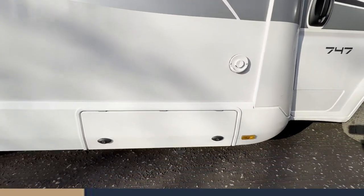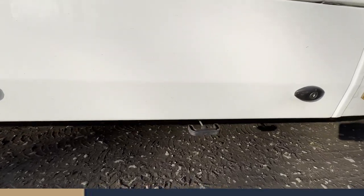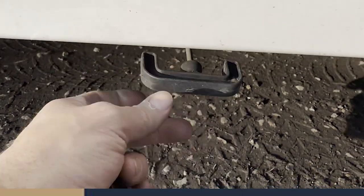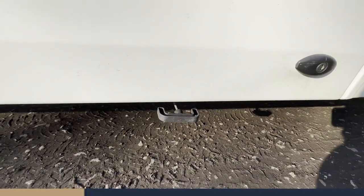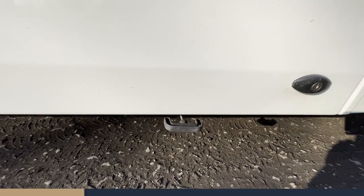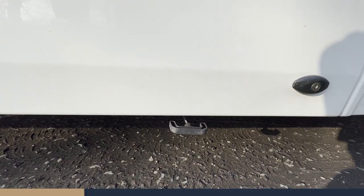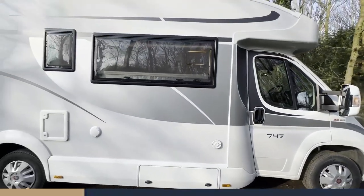On this particular model we have some storage here, and also under here you can see the sump. It's currently in the open position and it's quite a stiff handle. What we often advise is when you get to a site, open the sump and leave it open, because all that will really trickle out of it is your grey water from your shower and washing up.